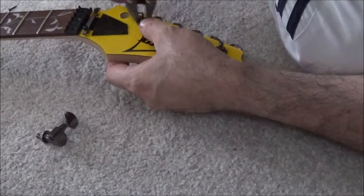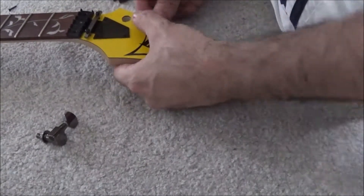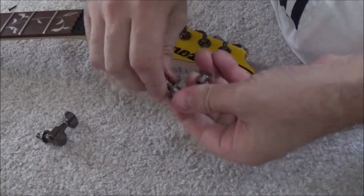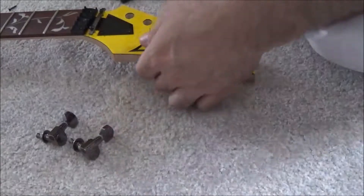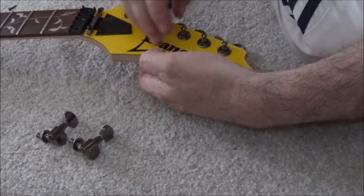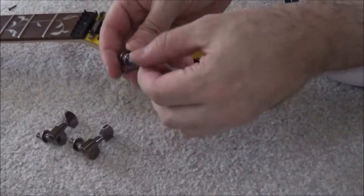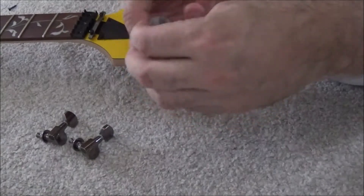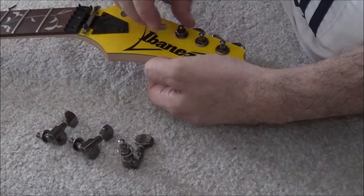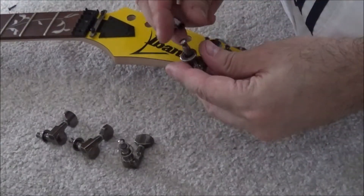Getting started with upgrades on my Ibanez guitar, starting with the easy jobs first. I'm replacing the machine heads — they simply unbolt from the guitar quite easily — and they're going to be replaced with Gotoh locking machine heads. The string goes through and you just twist the back and it clamps the string.